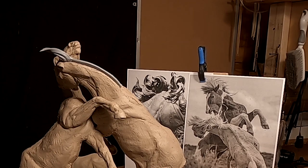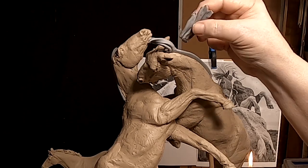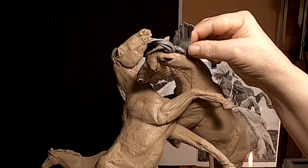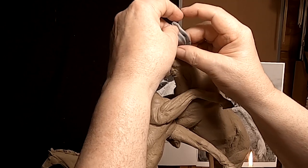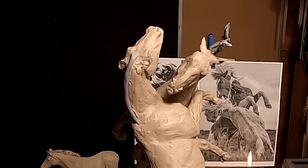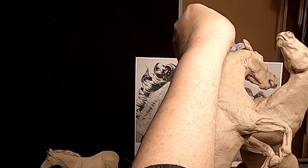I don't want to make it too complicated, because then it'd be costing a hell of a lot of money to cast. I don't want to make it too complicated, but I'm probably going to make it too long.